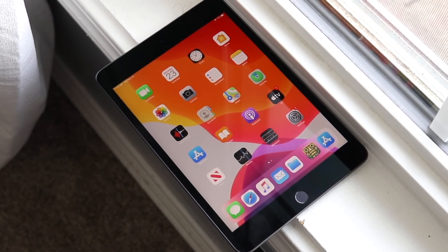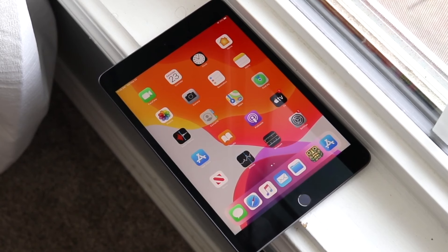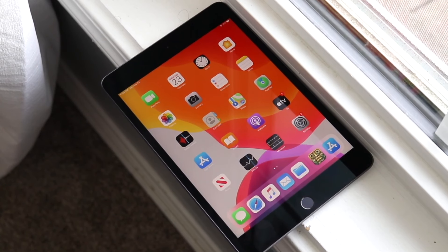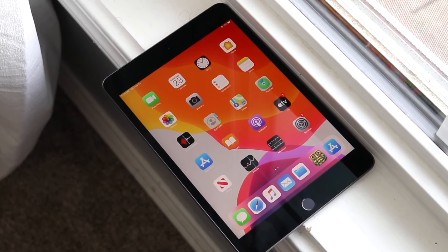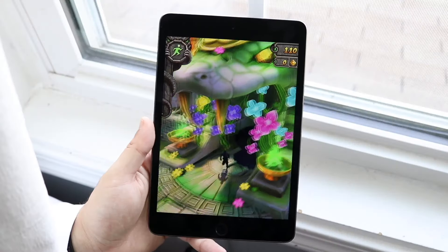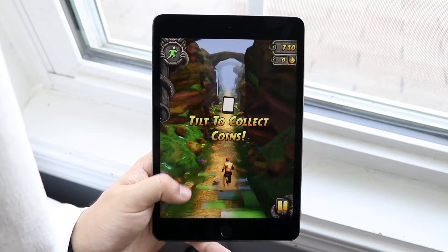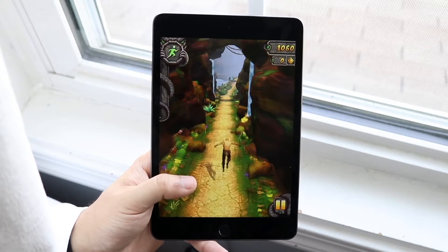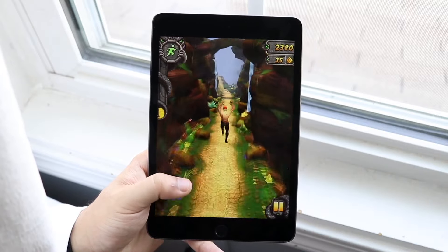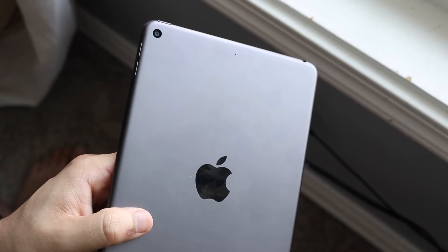Moving on, another thing to keep in mind is the price tag. This thing isn't really available in the brand new market anymore, so we're in a weird phase where it isn't really worth buying for the average person at retail. That said, the iPad Mini 5 is still supported with software — it's one of only two iPad Minis currently supported — while iPad Mini 1 through 4 are not. So you can still find this at a fairly cheap price in the used market and get an iPad that still has software support, which is a very nice thing to have.